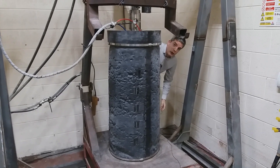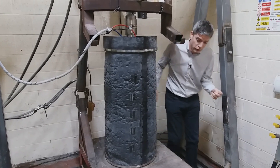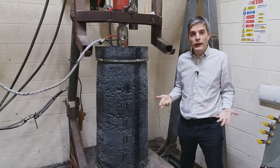Hello and welcome to Tensar Ground Coffee, a few minutes on ground engineering to enjoy while having your coffee. Here we are at the Tensar Technical Centre in Blackburn, where we do all our testing.